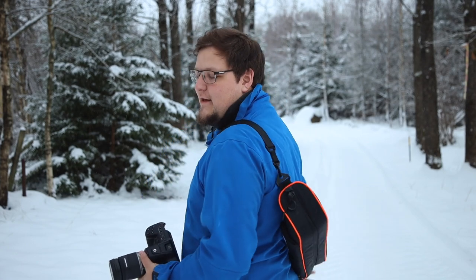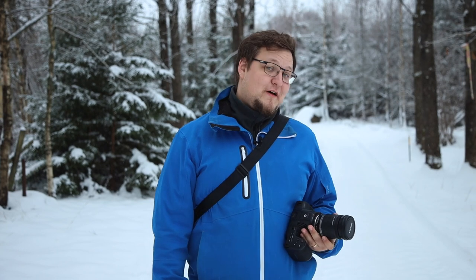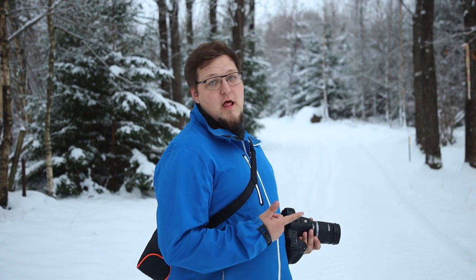We're out here in the cold like we said. Amanda did not join me out here today, so thank you Christopher for joining me. We're out here for the field test. With me I've got the Blackmagic Pocket Cinema Camera 6K, and we're gonna have some fun. I'm gonna show you a few different things you can do with it — we're gonna go super low, just test it out in the field.